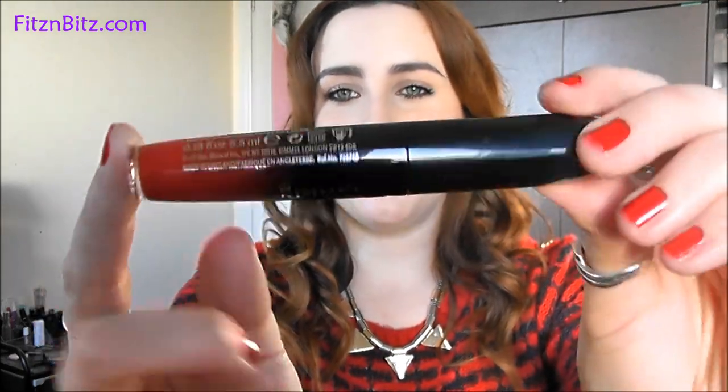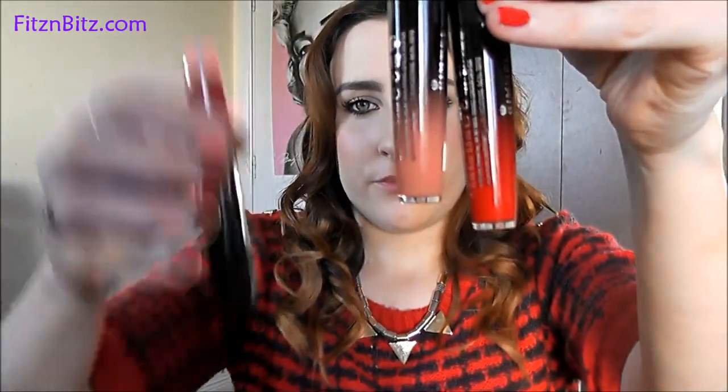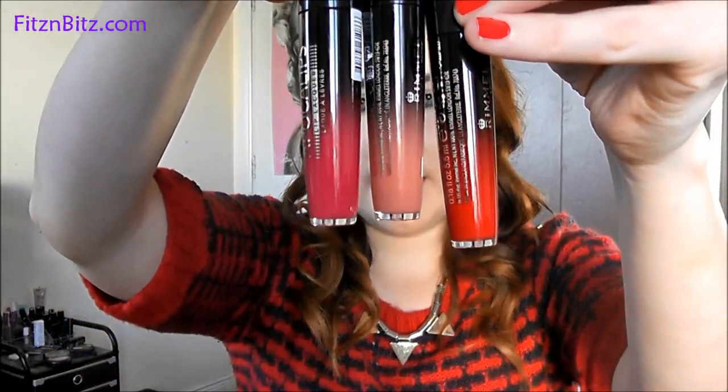So here's the packaging. They come in a black top and it kind of fades down to the actual colour you get. I'll show you two different colours — it fades down so you can see whatever colour you're going to get.